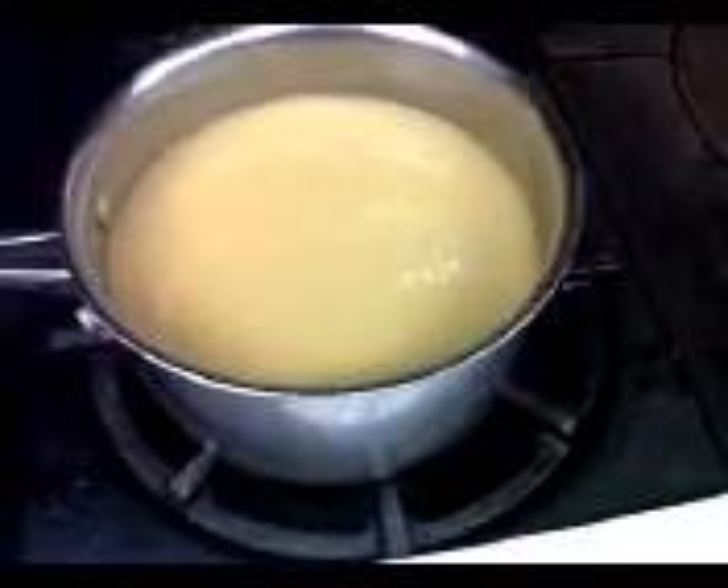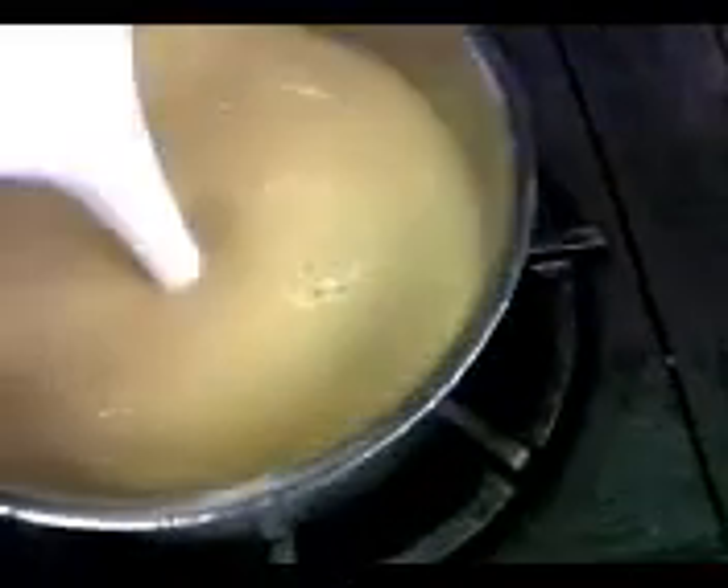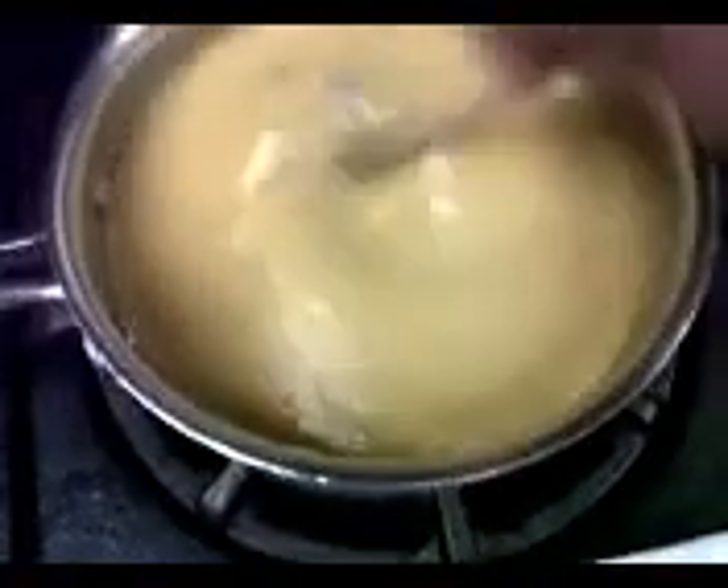We just finished pureeing our pumpkin soup, and now we're going to do our final touches. What I have here is coconut milk, honey, salt, and white pepper. I've got three ounces of coconut milk — add that in. Half an ounce of honey — put that in. One teaspoon of salt and half a teaspoon of white pepper. Stir that in.